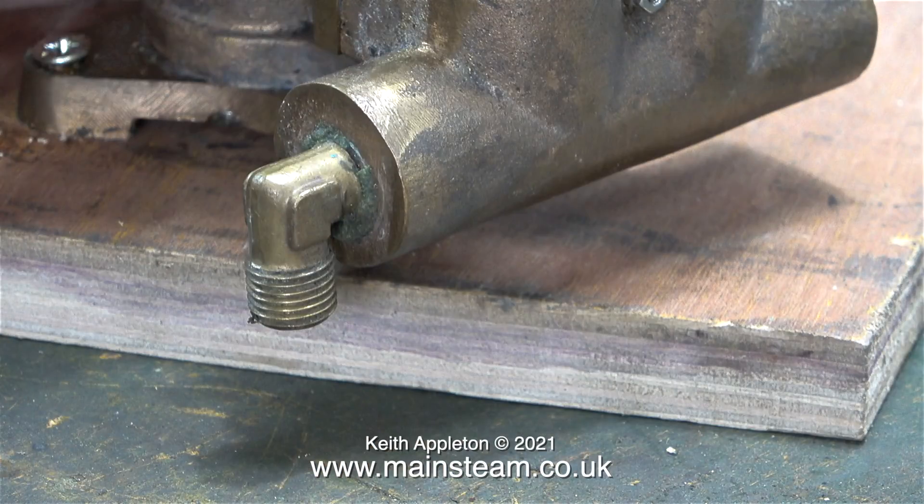I mounted the pump on the piece of scrap plywood in such a way that the water chest overlapped it. Originally the plan was to push a short piece of hose pipe onto the water inlet, but that wasn't successful — I couldn't get it to seal.